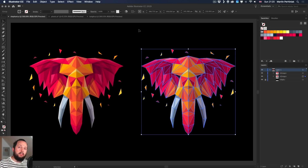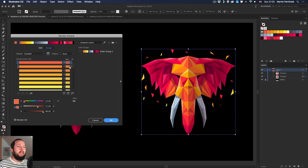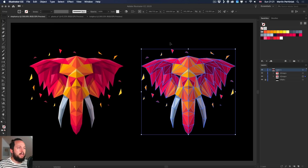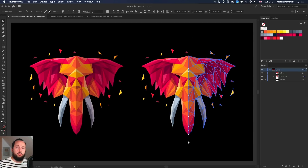If I select the whole object and click on the Recolor Artwork icon at the top, it's going to apply the changes on the whole selection. I can go into the edit menu and move these points around and you can see it affects everything. If you have a group, you can use the Direct Selection tool and highlight just the parts you wish to make changes to.